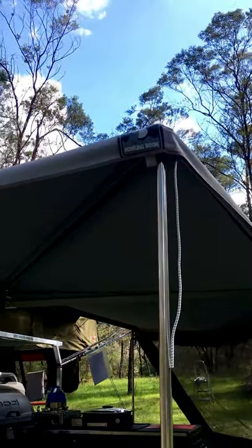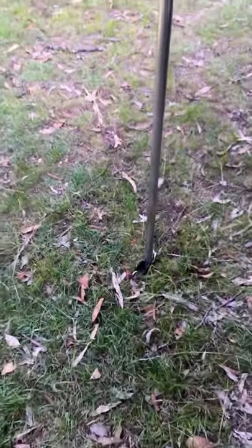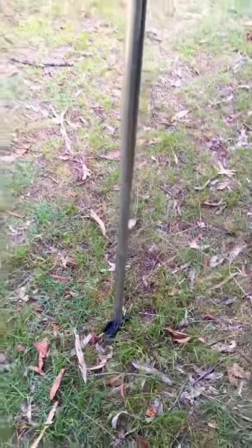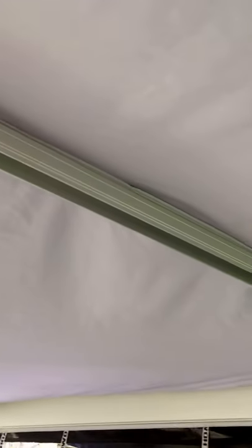The reason we chose it is that it is very windproof. It has peggable feet, and it's really fast to set up due to the legs being integrated — they just slot back up into there.